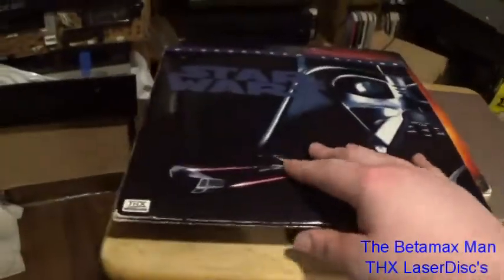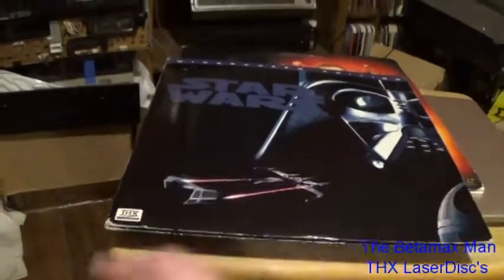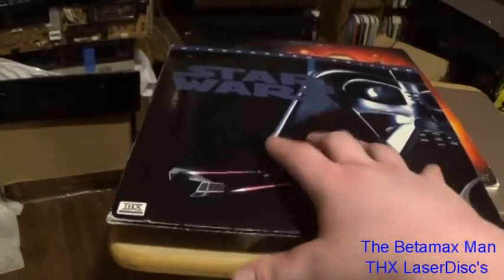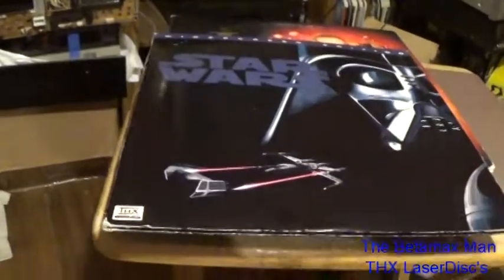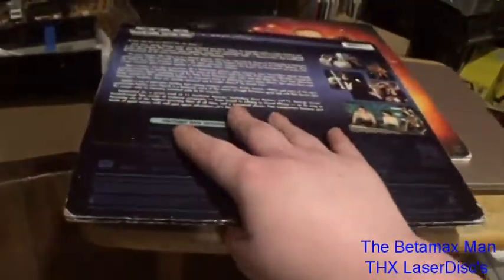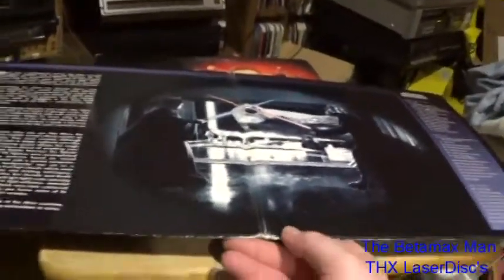Now we have Star Wars: A New Hope. Originally it was just called Star Wars — the subtitle A New Hope was not added until the early 1980s, when it was put onto the intro before the movie started. I just recently got the Star Wars Special Edition VHS box set as well, which has been done in THX.